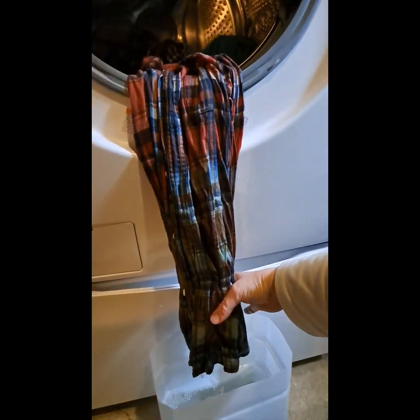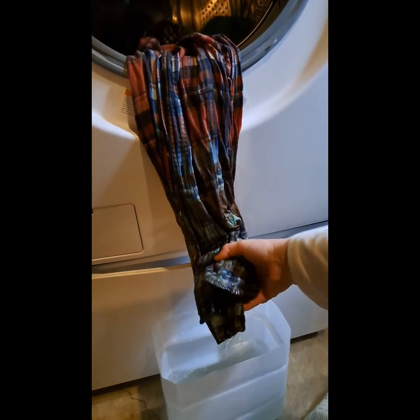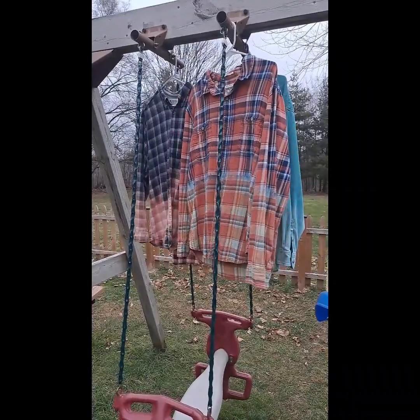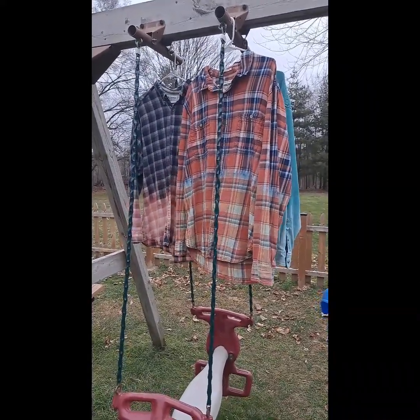After I rinsed it a couple times, it's time to put it in the washing machine on a hot cycle. After they were washed, I hung them outside to dry. I really like how the teal and the orange turned out.